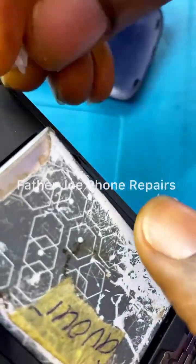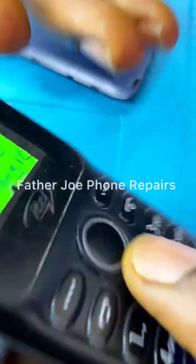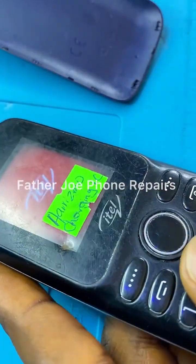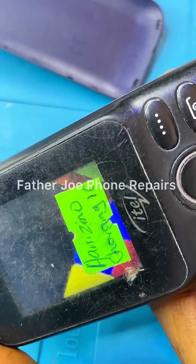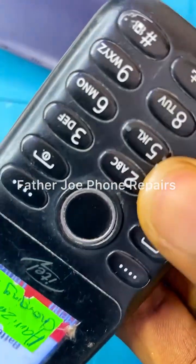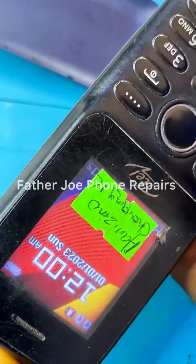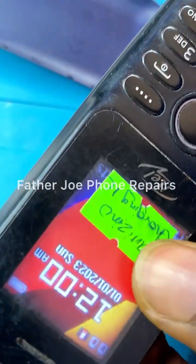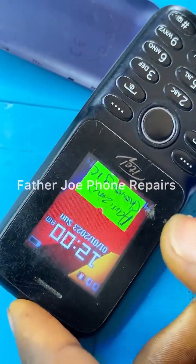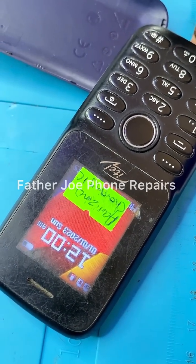He told me that the phone is showing a charging error. I will turn on the phone for you guys to see. You can see that the phone turns on, but it shows a charging error whenever the charger is plugged. You can see now that it's charging, but in a few minutes it's going to show the charging error.